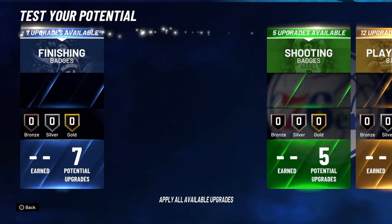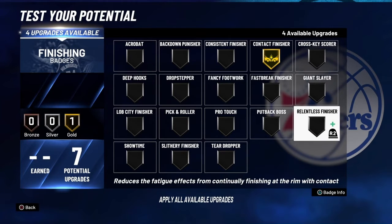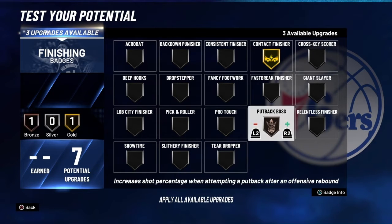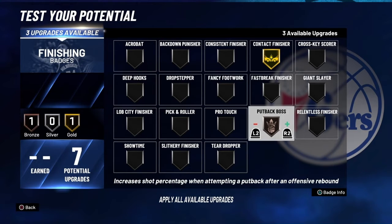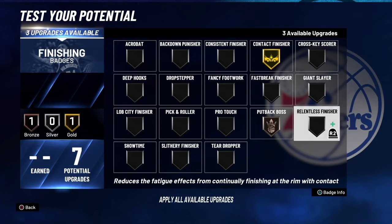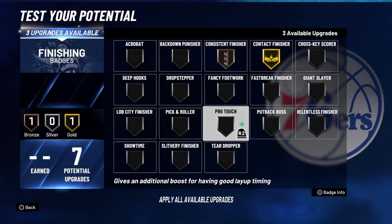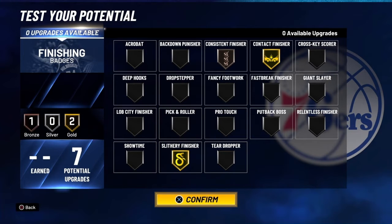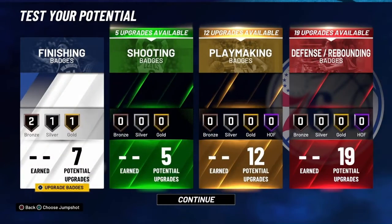For your finishing badges, go contact. You're not really slaying those giants. You can throw on putback boss or relentless finisher — relentless works in more situations and is really better than putback boss. Go gold slithery, or bronze relentless — either works.